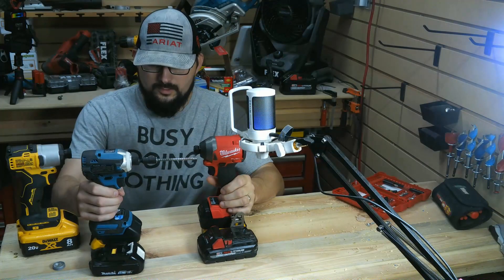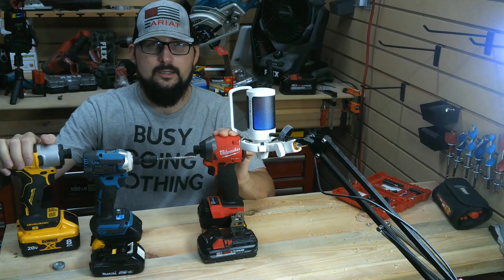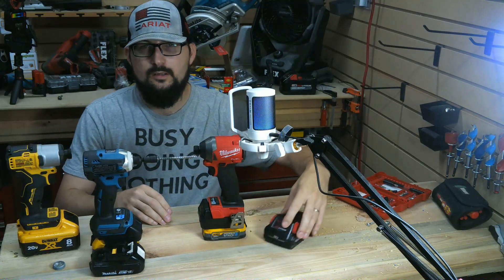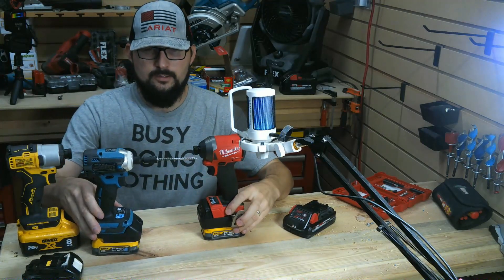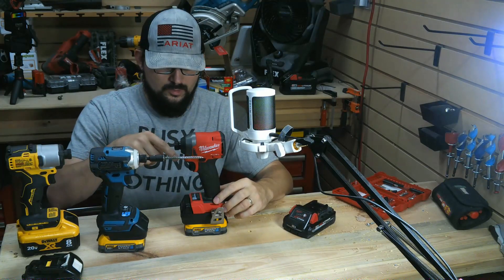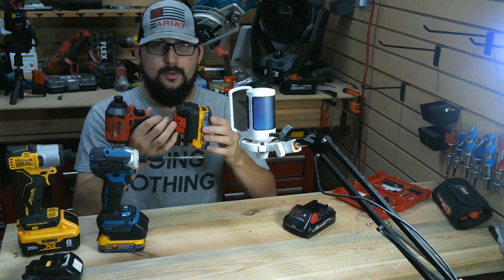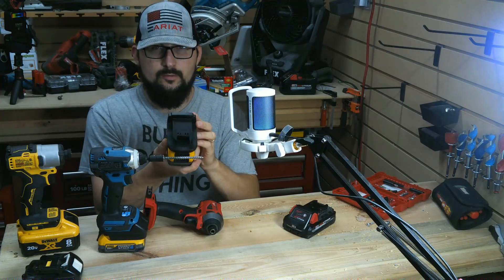Welcome back to the show. You can see here that we have a Makita, a Milwaukee, and a DeWalt. What you might not realize is that we actually have our battery adapters back on the scene. There are a couple of things I want to talk to you about regarding battery adapters, then I want to show you what this thing's capable of, and then I want to show you why we got these. First and foremost, these battery adapters fit the tool very well — we have four slots here in the bottom.